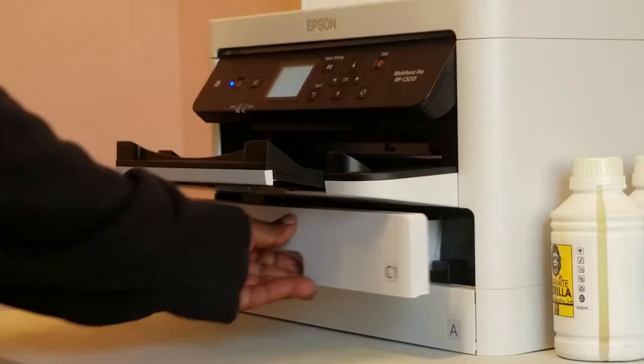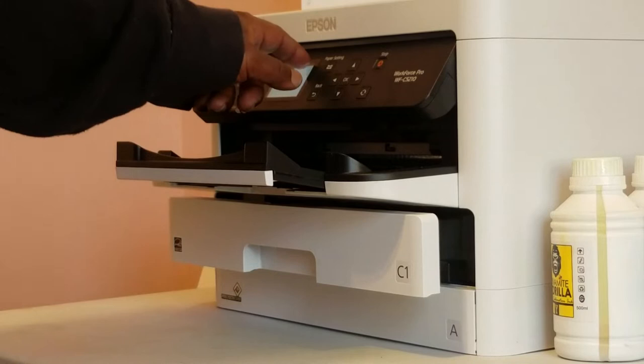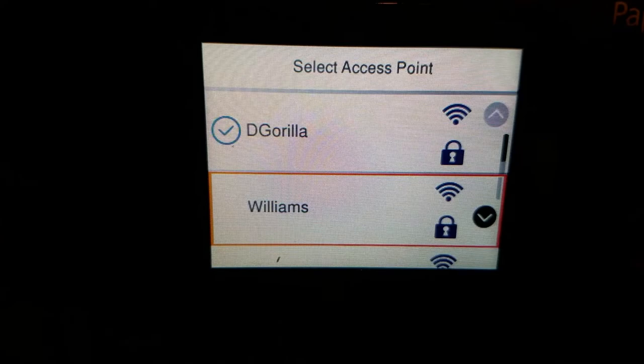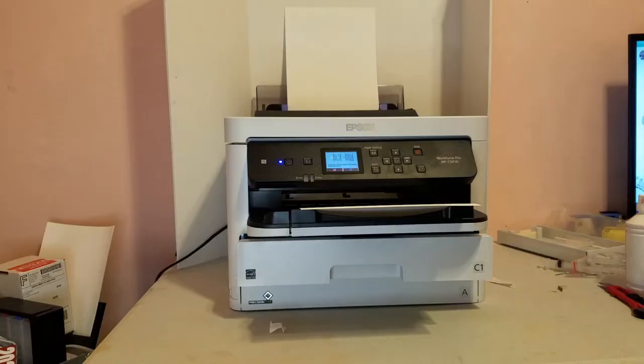In my case I'm going to be using the A-Sub 120, so I'll extend the tray, put my paper in, and select Legal Premium Matte. Then I'm going to set up the Wi-Fi so that when we go to set up the Epson driver later it's already on the network, making the driver install a lot easier. We'll go ahead and do a quick nozzle check — good.